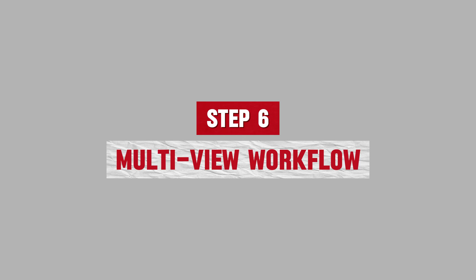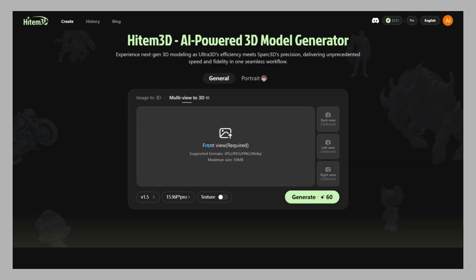Step 6: Multi-view workflow. Hidem 3D also supports multi-view input. Upload multiple angles and the AI merges them into one accurate model. This fixes occlusions and hidden geometry, making it perfect for complex objects or characters.